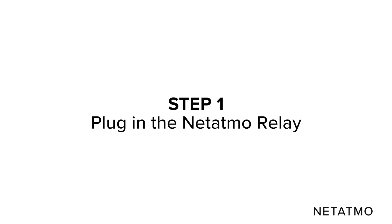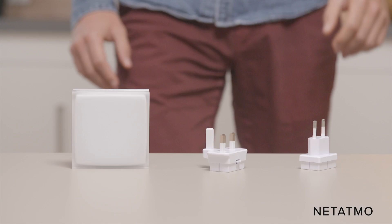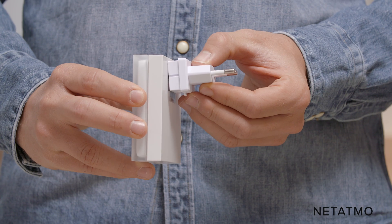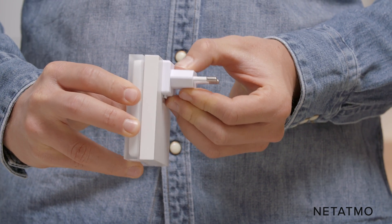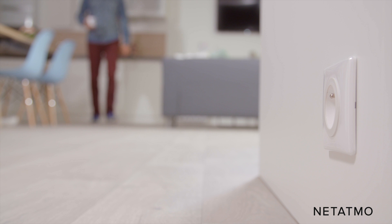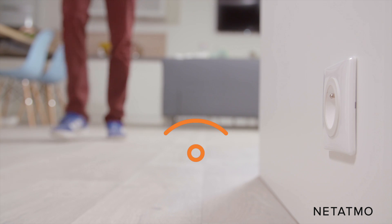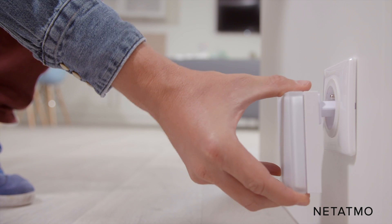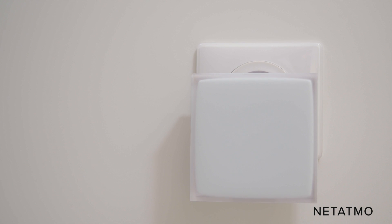Step 1: Plug in the Netatmo relay. Take the Netatmo relay and the mains adapter that matches your country's electrical outlets and connect the two together. Look for a wall socket close to where your existing thermostat is. Make sure the area around the wall socket is clear and that there is Wi-Fi reception. Plug the relay into the wall socket. The light on the relay will blink to indicate it is working.